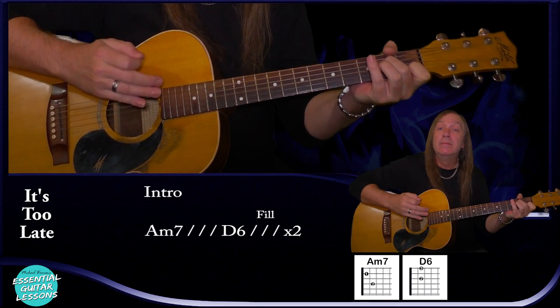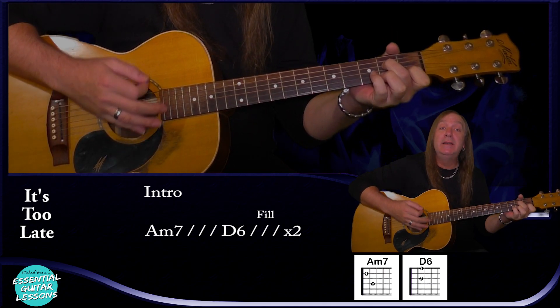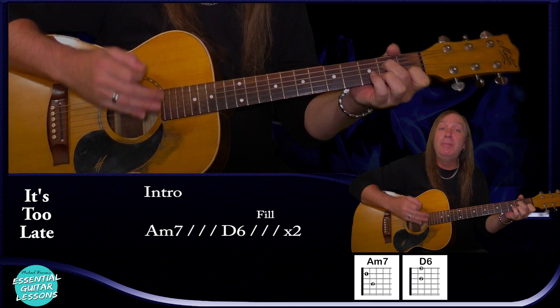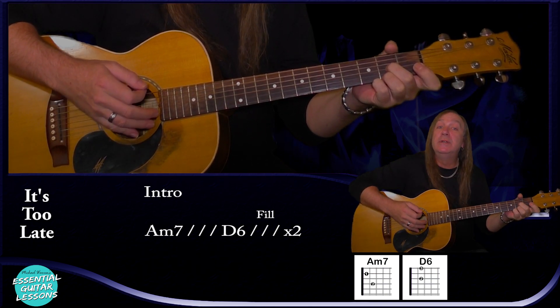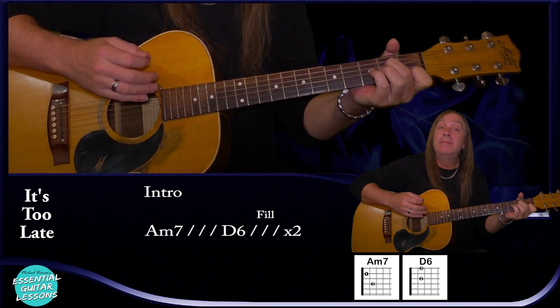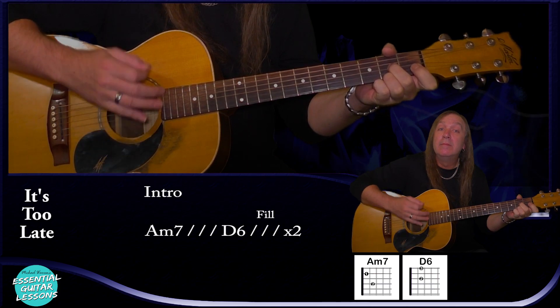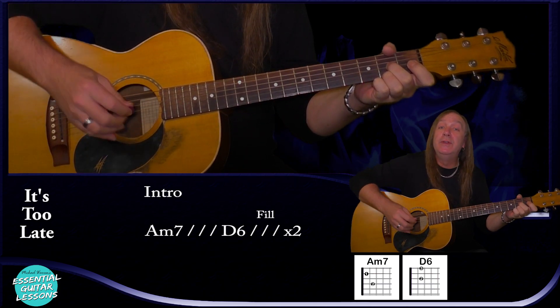So let's get into the song. For our intro we're going to start on our A minor 7 and do a down, down, mute, up pattern for one bar. Then we're going to go to our D6 and do a down, up, down. So A minor 7 for a bar, then D6 — down, up, down — and then we put a little fill in.